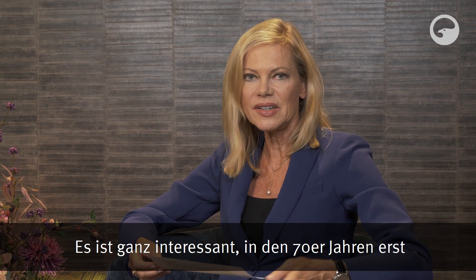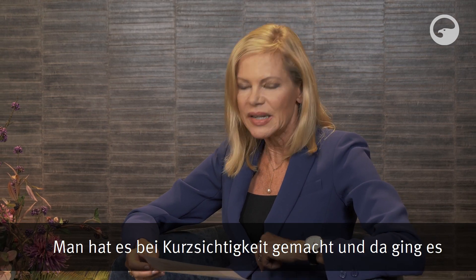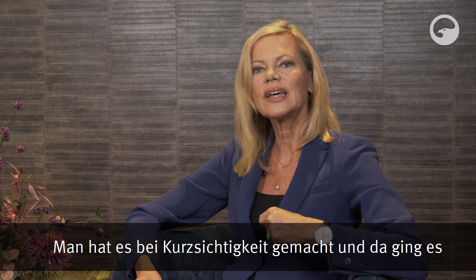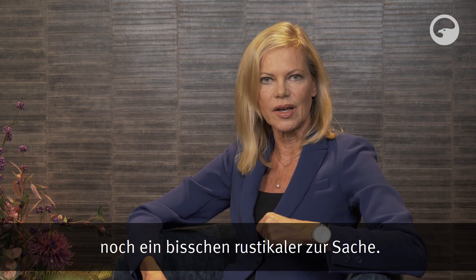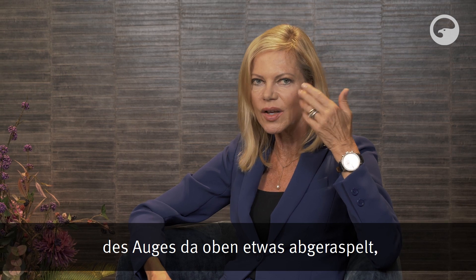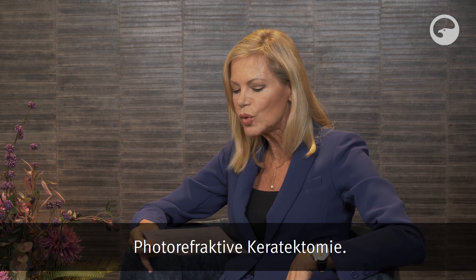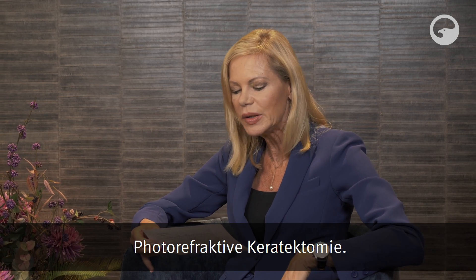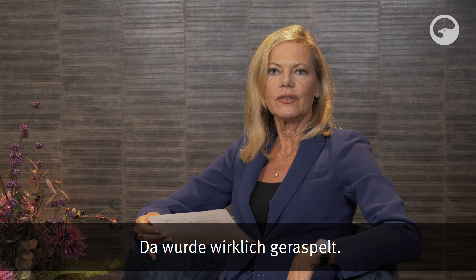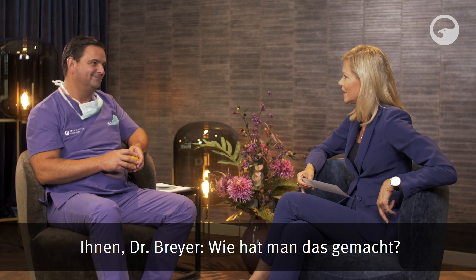Es ist ganz interessant: In den 70er Jahren erst hat man sich an das Augenlasern gewagt. Man hat es natürlich bei Kurzsichtigkeit gemacht und da ging es noch ein bisschen rustikaler zur Sache. Man hat von der Hornhaut des Auges etwas abgeraspelt. Das hieß PRK, also die Photorefraktive Keratektomie. Dr. Breyer, wie hat man das gemacht?